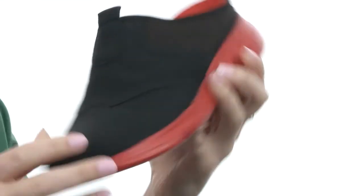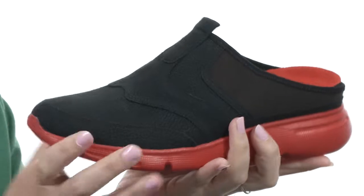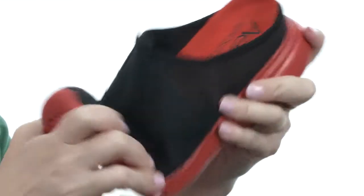My favorite part has to be the luxurious midsole and outsole design that's super lightweight with an added rubber wedge design in the back for added cushioning, and flexible on top of all of that.